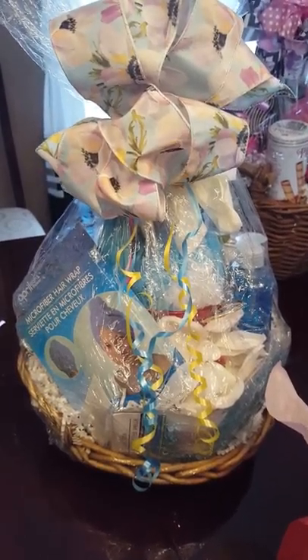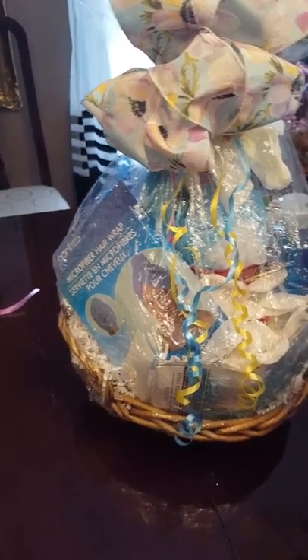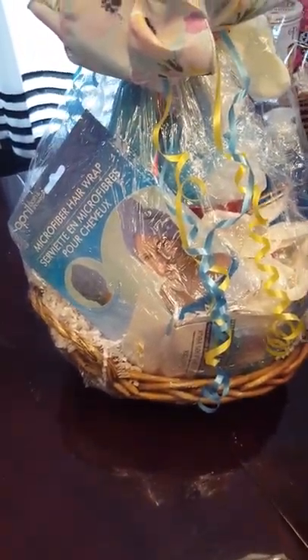Here's another one — I call it maybe a relaxing type basket. It has the shower items and also a hair wrap.